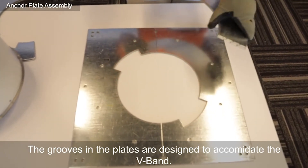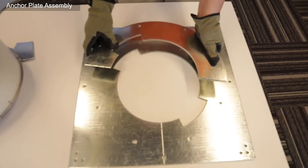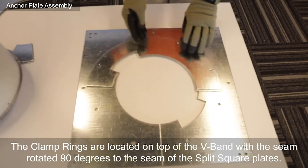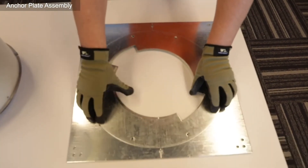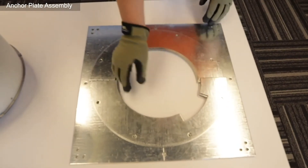The round or semi-circle plates for the top are rotated 90 degrees to that seam. And when assembled, they sandwich the top of the V-band.